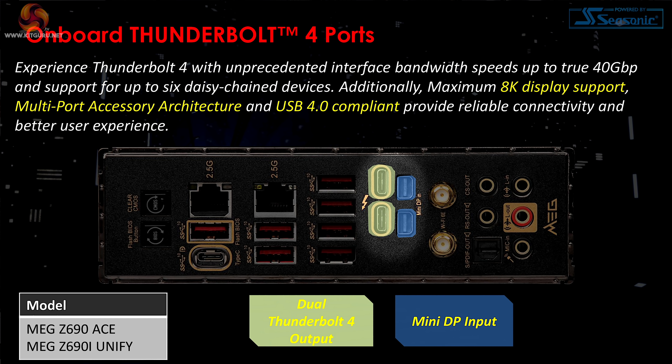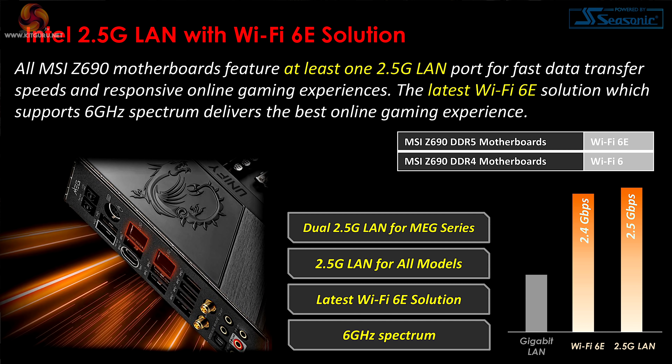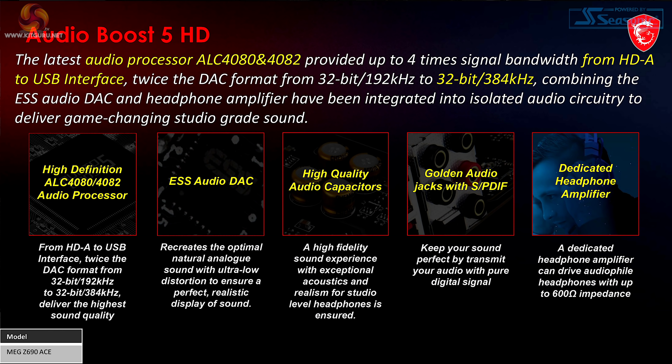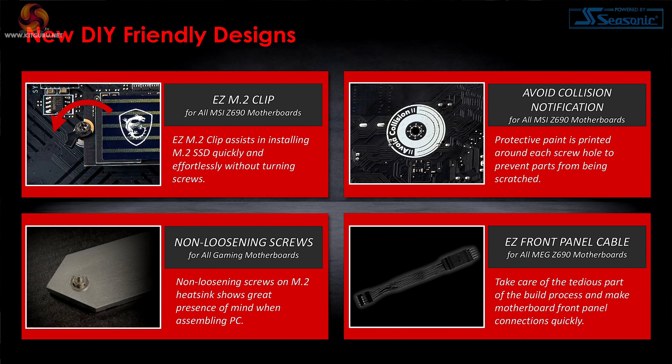Thunderbolt 4 ports and Mini DisplayPort inputs keep my colleague Luke happy, though they generally cost a small fortune. USB 20 gigabit (USB 3.2 Gen 2x2) means we're going to see a huge number of USB-C ports on the new motherboard generation. Intel 2.5 gigabit LAN is no surprise, and WiFi 6E is definitely going mainstream. There's an RGB experience in there somewhere, plus audio features, a pre-installed I/O shield, reinforced expansion slots, and ESD protection. The new easy M.2 clip is long overdue — no more fiddling with tiny screws to hold down an M.2 SSD.